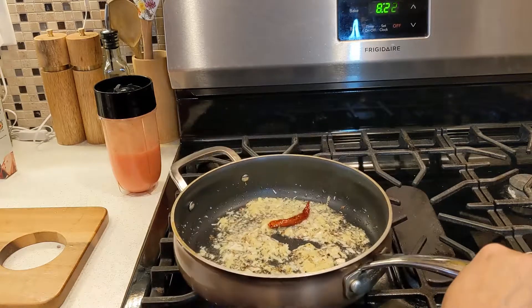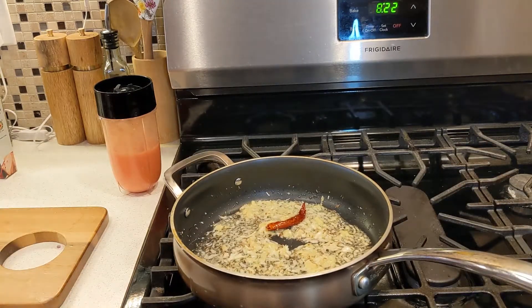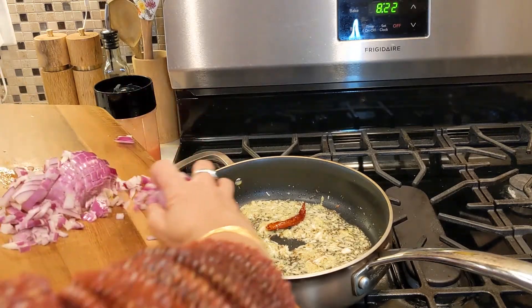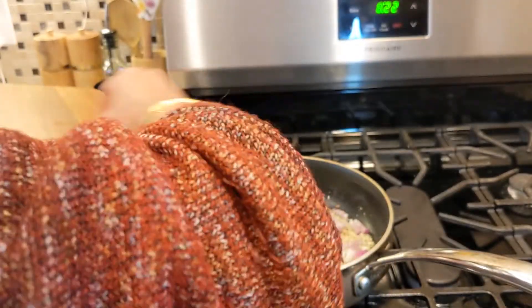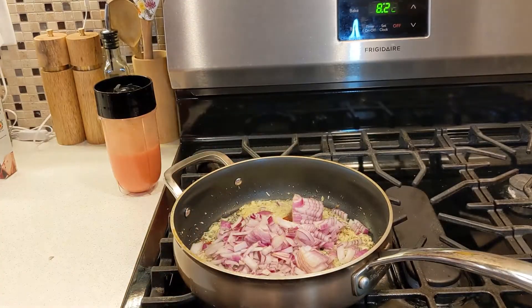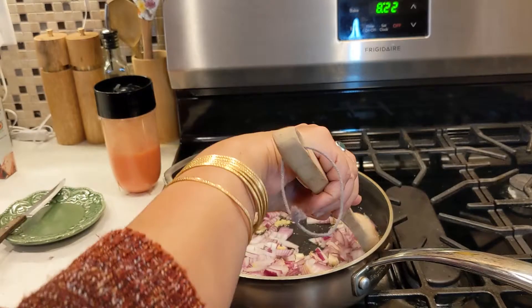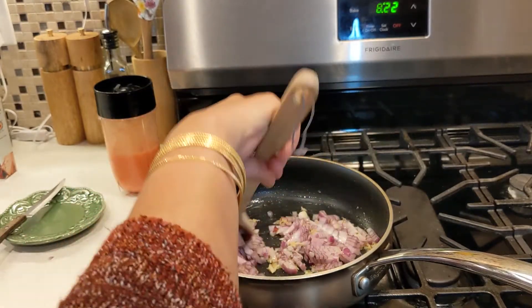Cook that for about one minute, then add the chopped onion. We have to cook until the onion turns golden brown.